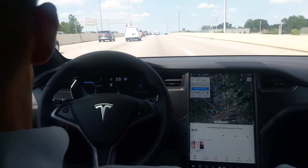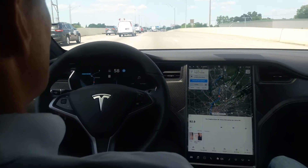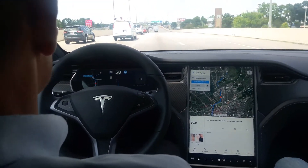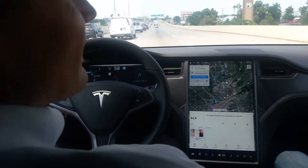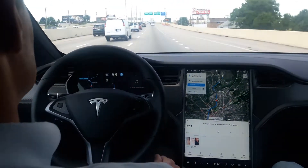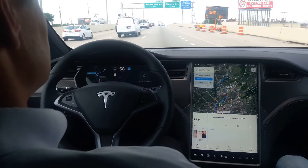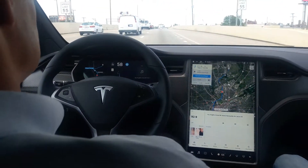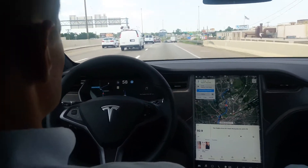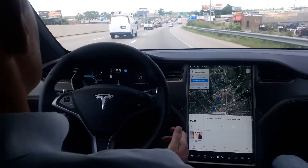Cool. It should handle that. Now it's not going to stop at the light on its own. See, now you're getting the message — please put your hands on the wheel. It's unreal. And it keeps getting better, obviously.